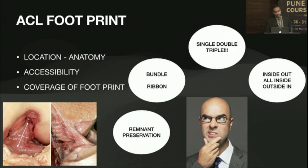So many things to consider: do we do a single, a double, a triple? Is it a bundle that we are recreating, is it a ribbon we are recreating, do we preserve the remnant? All this involves techniques and requires good skills as well.